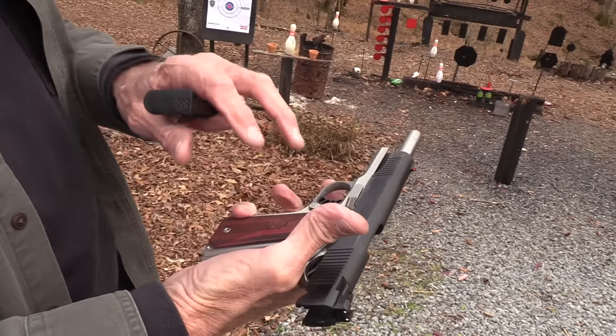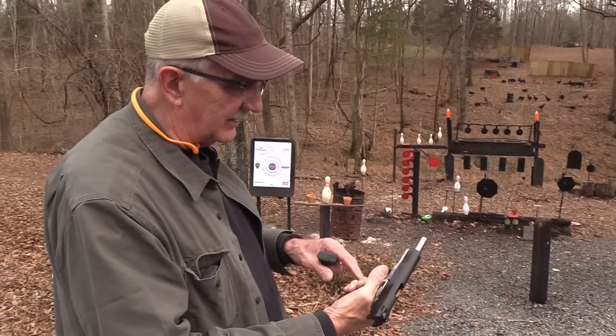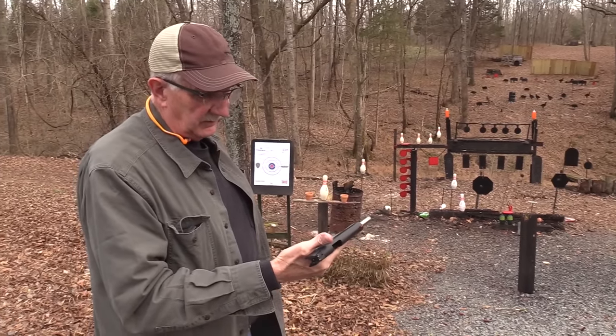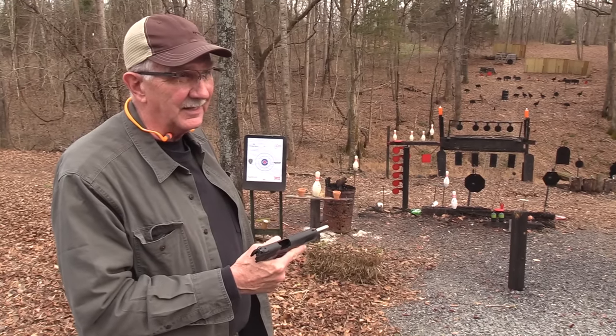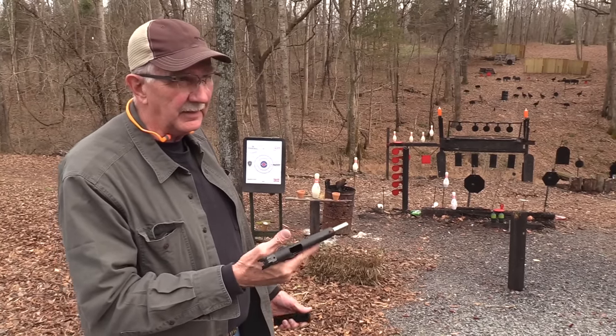It's got plenty of heft to it, a forged stainless frame, a forged steel slide, and cold hammer forged barrel. It's what you would consider generally a quality 1911, I think. The MSRP is like 850 bucks. I'm not sure what you could actually get it for — probably around eight hundred.